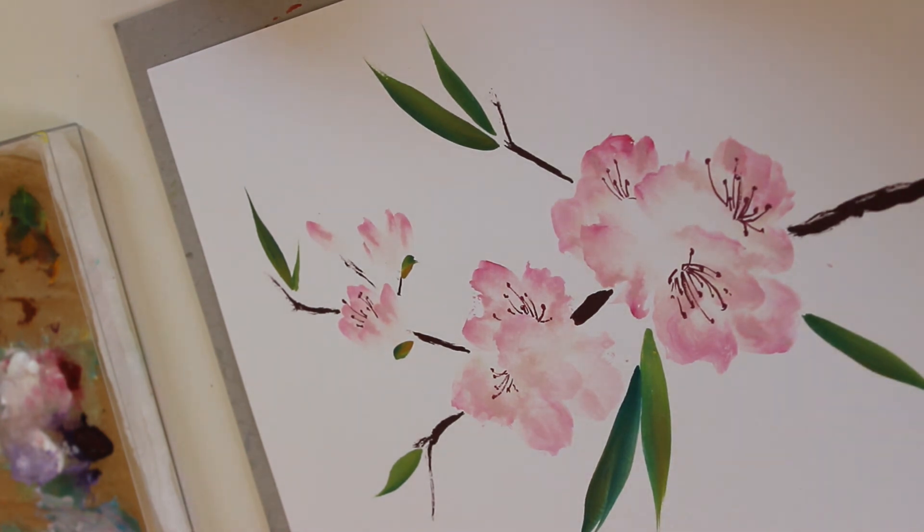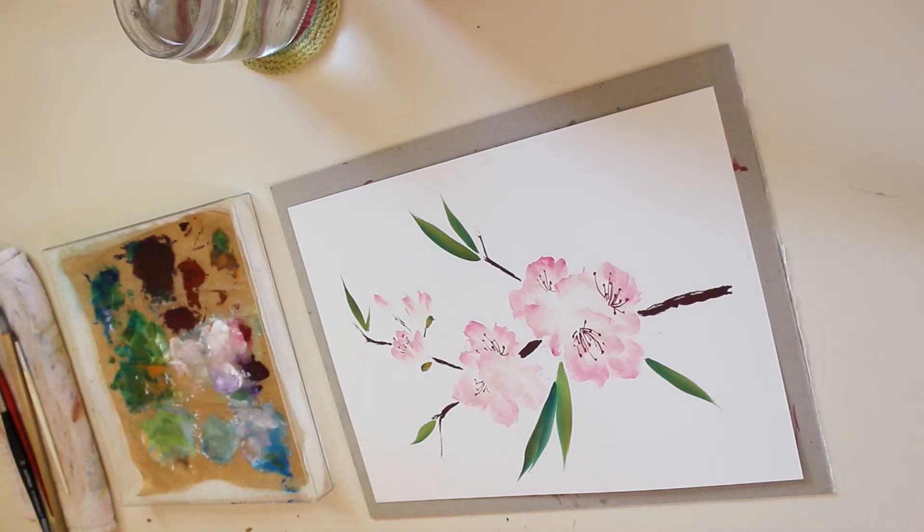That's it — I'm done. I'll zoom out so we can look at it. What do you think? Have you tried it with me? Quite easy and relaxing, don't you think?